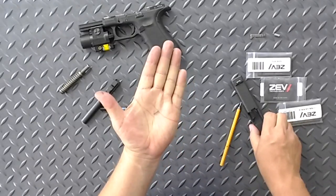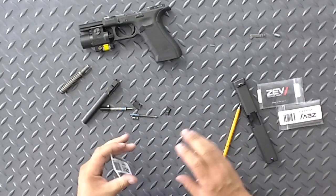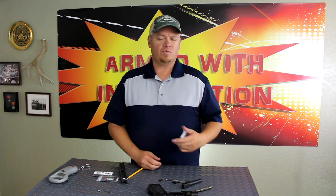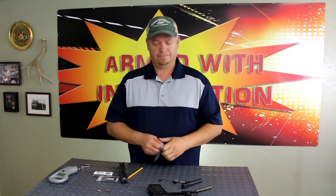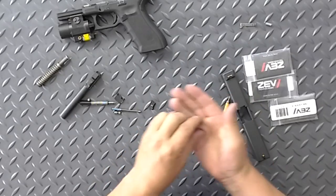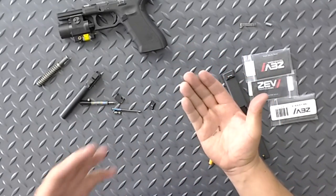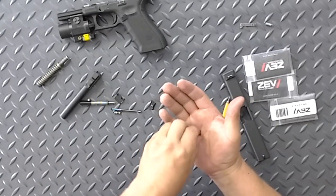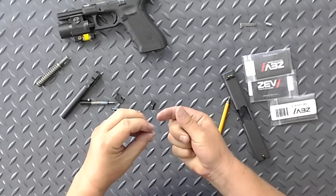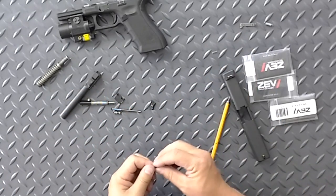This is the spring we're talking about — it's a very small spring, so you may want to hang on to it. One thing I like to do is keep the old parts so that if something goes wrong or doesn't work like I expected, I still have something to fall back on. The new spring is aesthetically just a different color. You can't really tell the difference without feeling it, but if you squeeze them you can feel that the new spring is just a hair lighter than the old one.